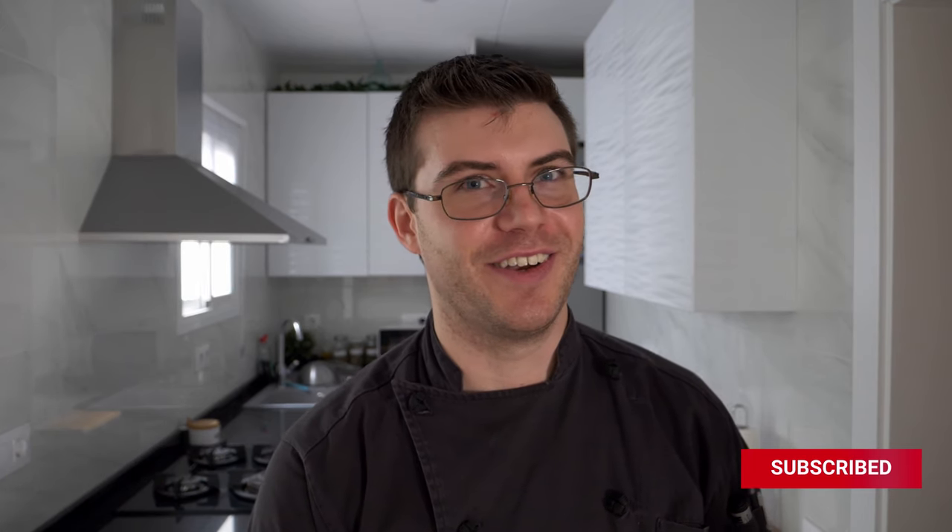Thank you for watching my video. Be sure to like and subscribe down below if you haven't done so already, as well as check me out on Twitch. I have plenty more recipes and videos on my channel on how to cook, so feel free to check them out. Anyway, take care — I'll see you guys again very soon. Bye!